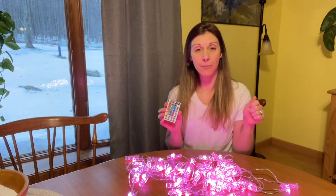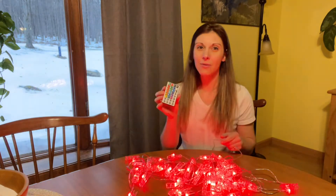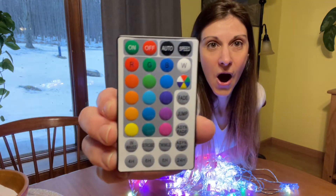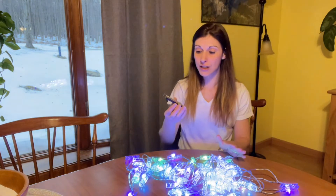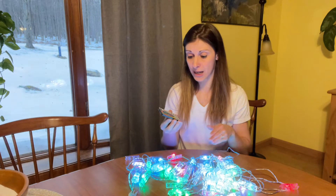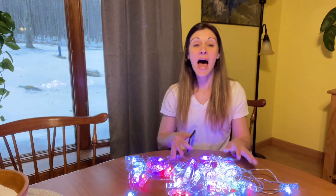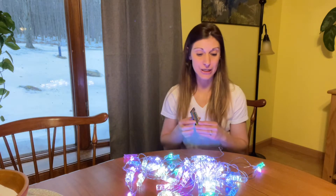The USB portion of the cord has an on and off switch, but you really don't need to use it if you're using the remote. It has so many different options — all the different color options, a fade option, shuffle options with the lights, how long you want them on for anywhere from four hours to 24 hours, and they can twinkle if you want them to twinkle.